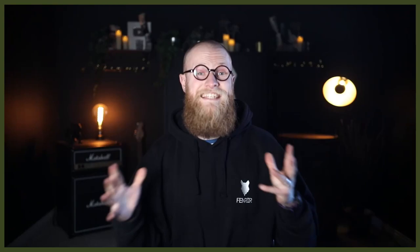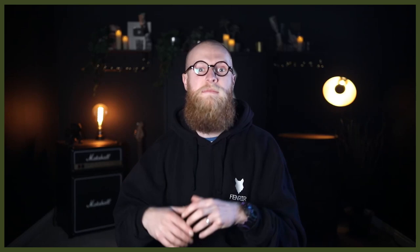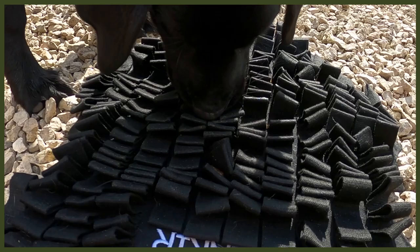The foraging mat taps into their olfactory senses — they have to smell and work things out — and it will really mentally drain them to find that food, which is perfect because a tired dog means really good behaviour in the house. It's one of the most challenging ways to have their food, but it's a great thing to make your dog work for it, stepping up the challenge at mealtime.